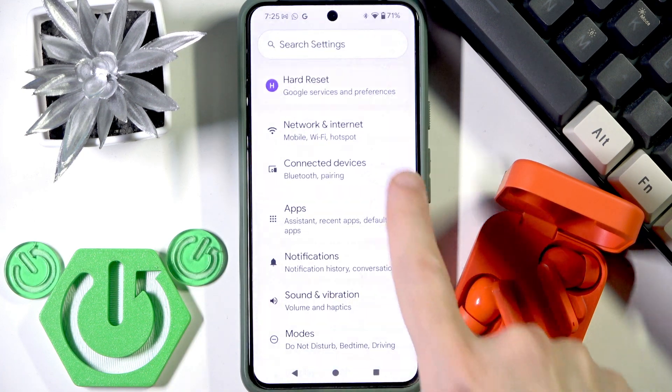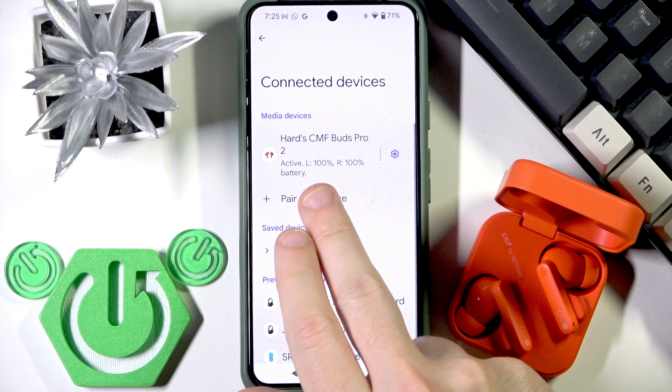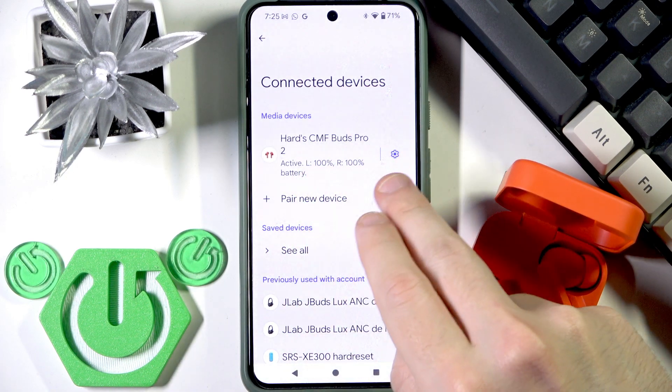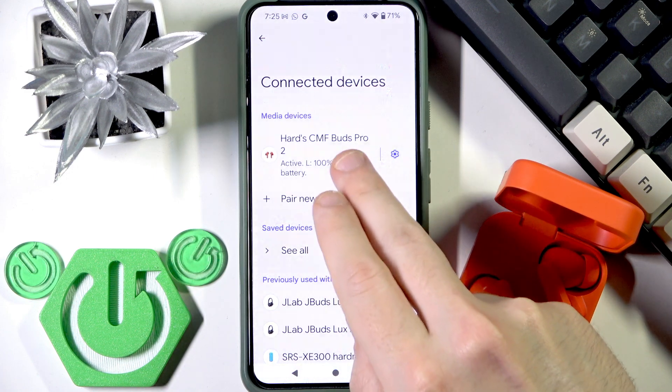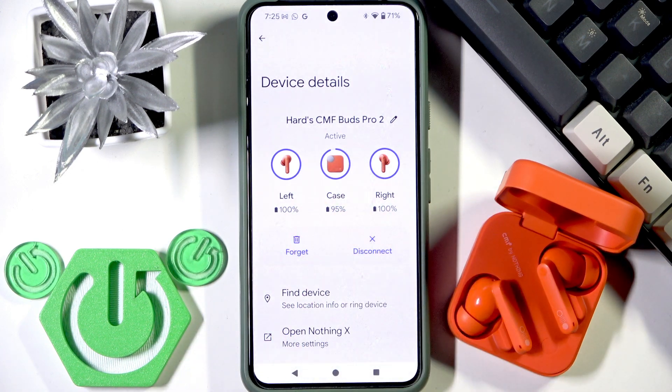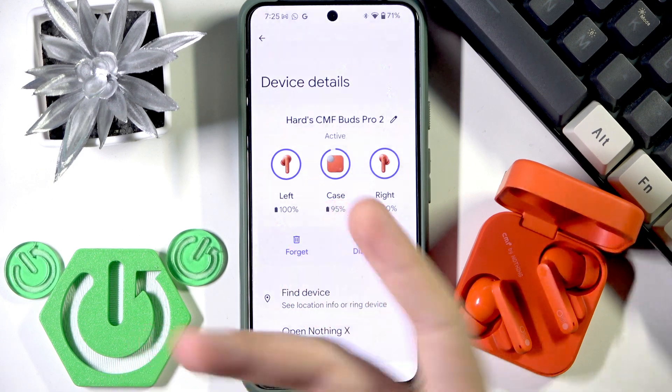Also, we can go to Settings, then Connected Devices, and check it right here — the same left and right earbuds. On some devices it's available to click the settings icon next to your earbuds, and you can check it also for the charging case, but not on all Android phones.